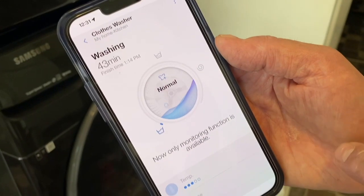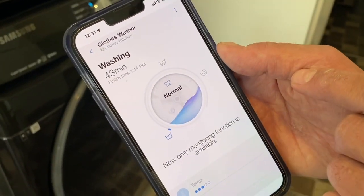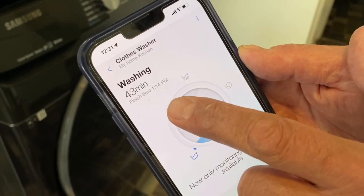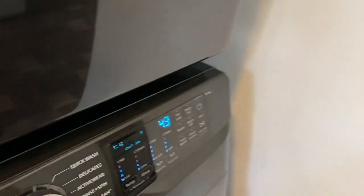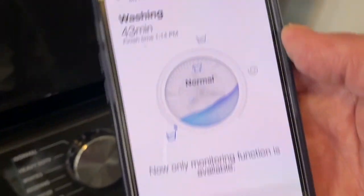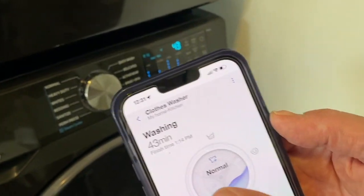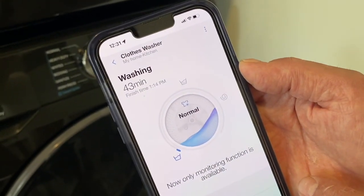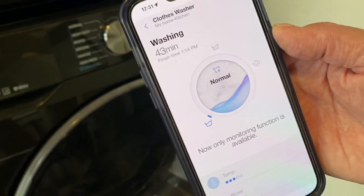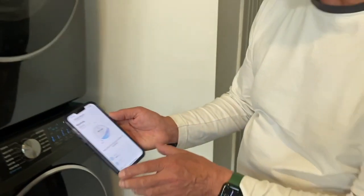Notice that when you open the app — you don't have to, but it will tell you — there are 43 minutes left, and you can also see on the machine itself it corresponds to that number. This is really convenient: it gives you your finish time at 1:14 PM, which you don't get when you look at the laundry machine itself. You really get that from the app, so now I know at 1:14 I better come back home.